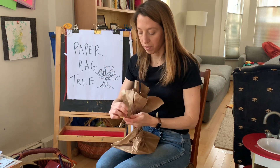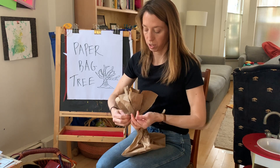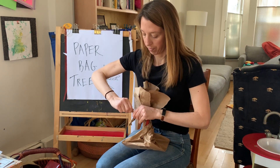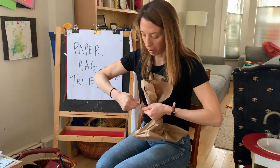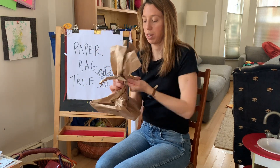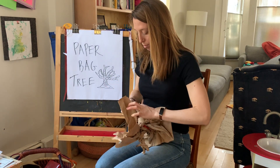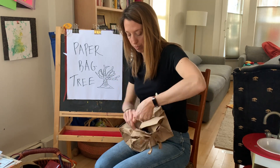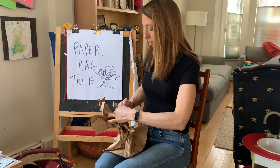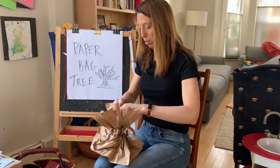If you want, you could even tear it again and twist separately to make even more branches. Keep holding and twist, grabbing those branches and twist.